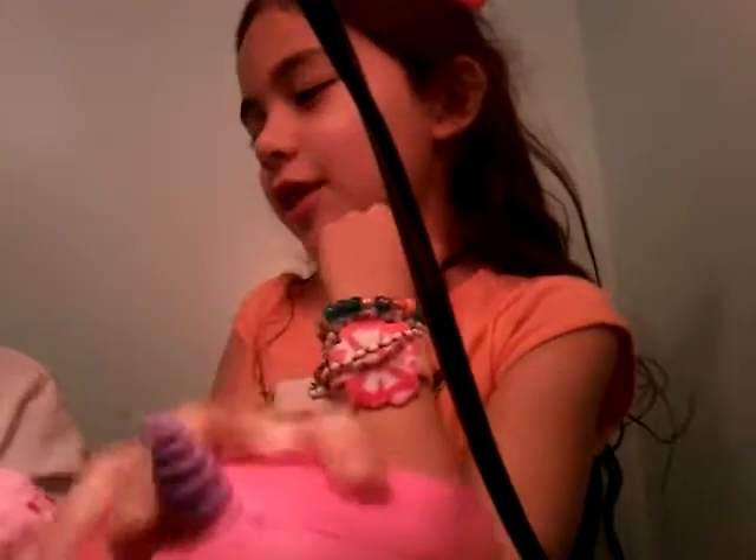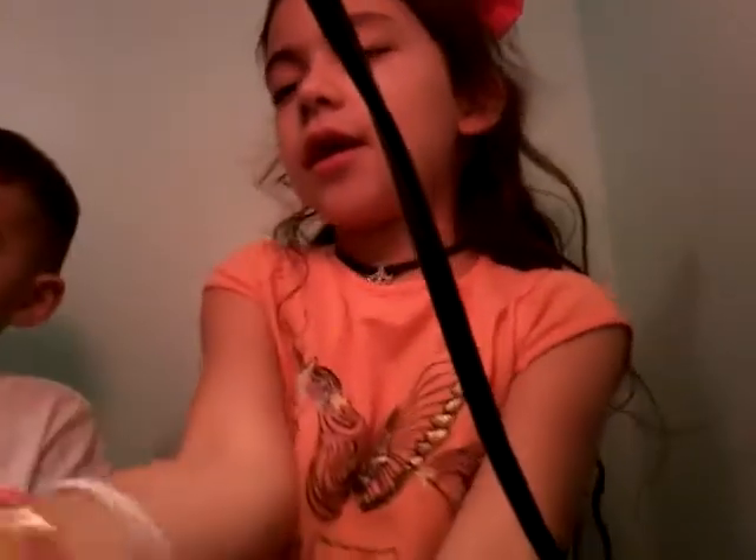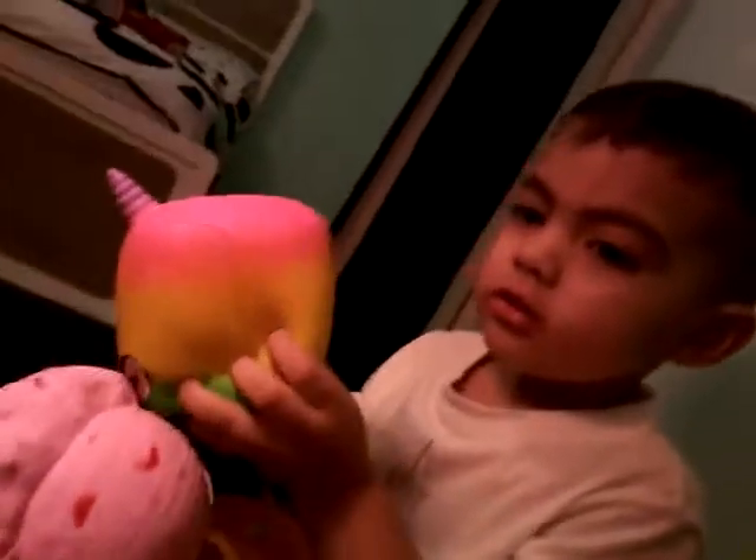Squish these too. Squish them. Squish these! Okay, guys.